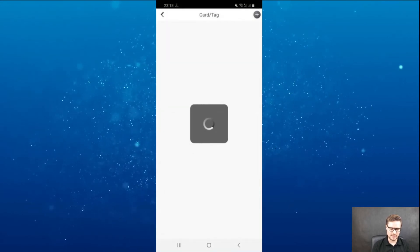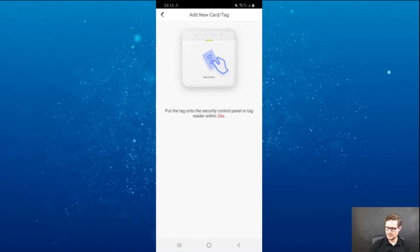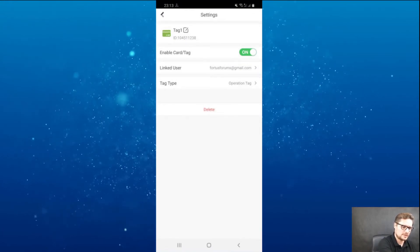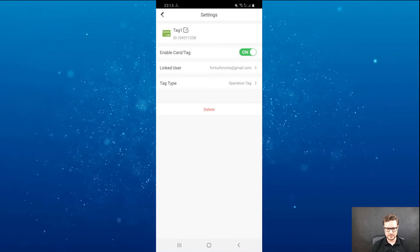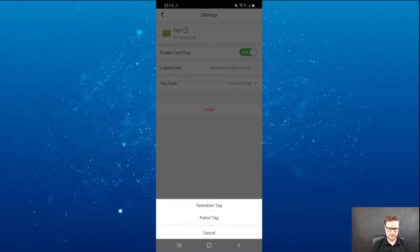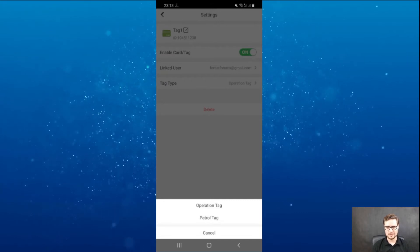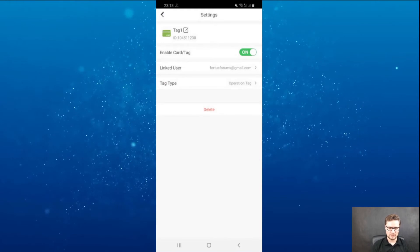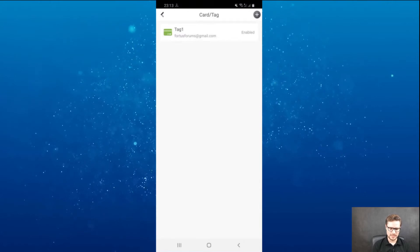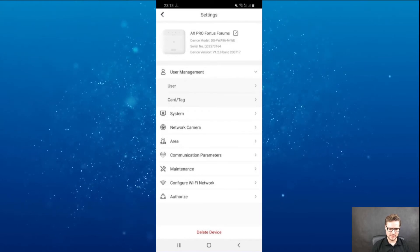You can see there's a card and tag option — I'll click the plus button and take one of the tags and put it on the front of the unit. There you go — that's the first tag enrolled. You can choose if the tag will be enabled or disabled, delete it anytime if you lose it. You also have the operation tag option — you can have an operation tag or patrol tag. Operation will arm the system; patrol will just check under any reader you have connected to your system. Once enrolled, it's automatically assigned to my user.